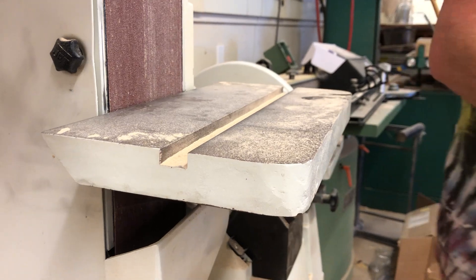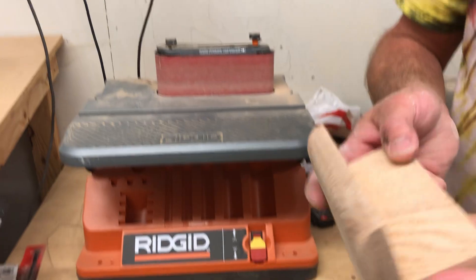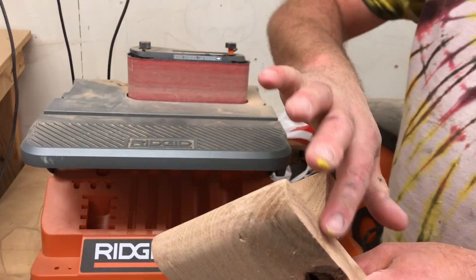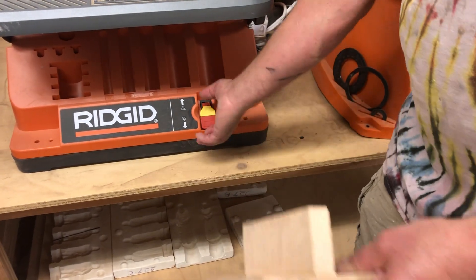The next thing is to rotate around in this direction. This is a good sander to deal with what's going on here. This piece should be centered — if you did your work well it should be centered, maybe just a little over on one side and a little under on the other. I'm going to go ahead and remove this right now.